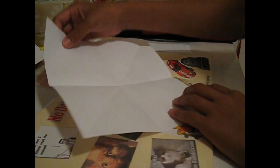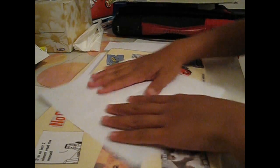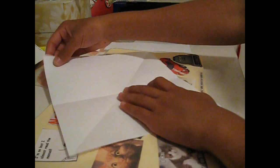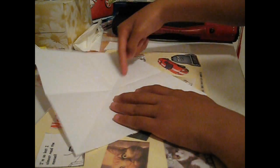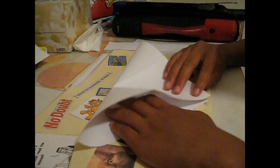So basically what you have here is like a cross, going vertically and horizontally. Now for the next step, you're going to flip your paper so it becomes like a diamond, and you're going to fold it along that line you just made, halfway like this.